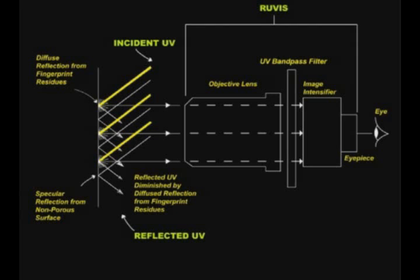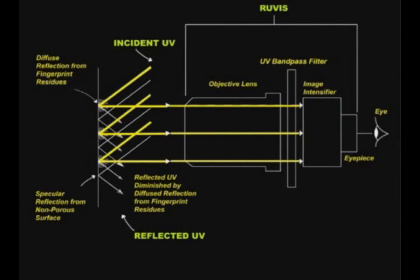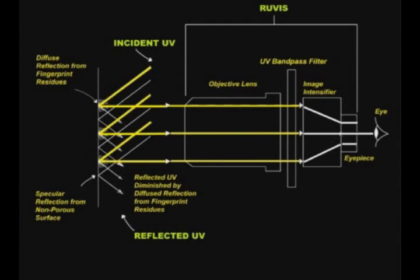This schematic diagram is a snapshot of how RUVIS works. The CrimeSite imager depends on shortwave ultraviolet light reflected from a non-porous surface. The reflected shortwave light passes through the lens of the imager and then through a band pass filter which blocks all light except shortwave UV light. A light intensifier amplifies the light and then passes it through to the eyepiece where it becomes visible.